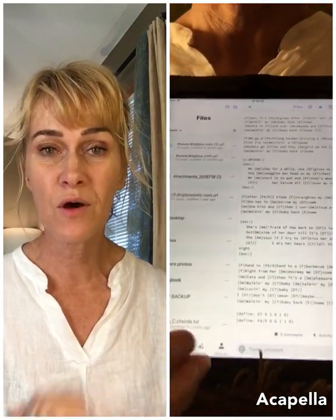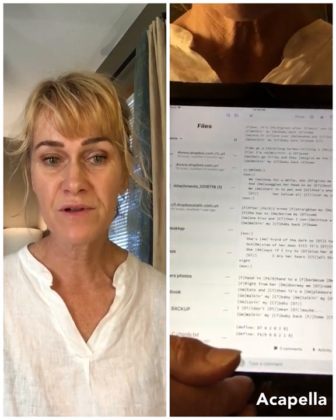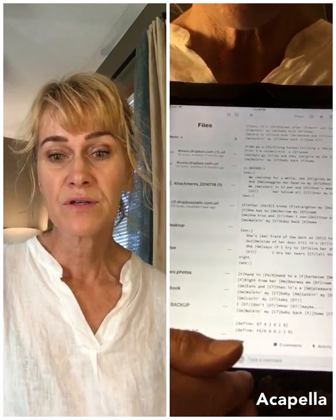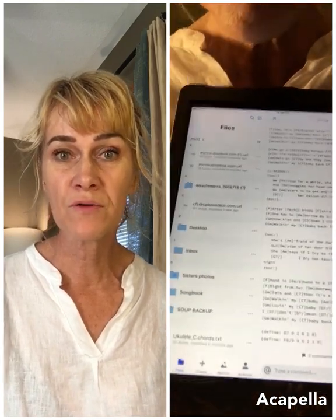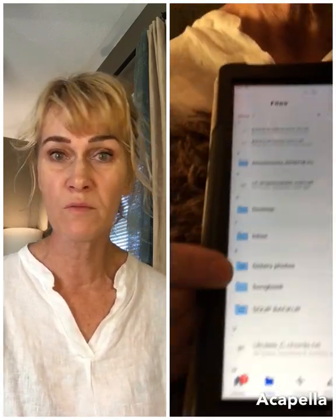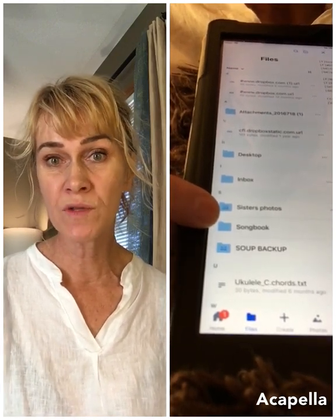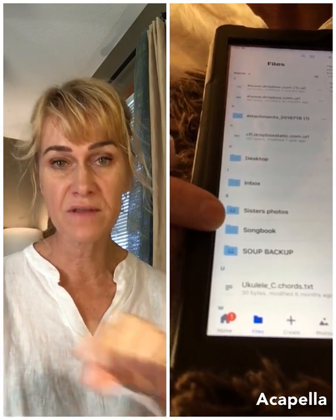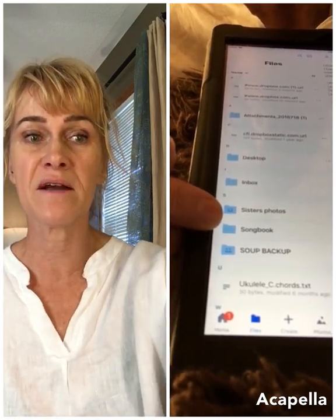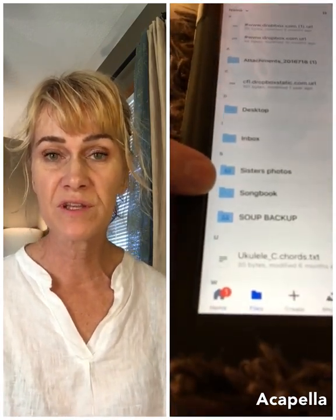Then go back into your tablet, go into Dropbox, and check to make sure you have the right files. You're looking for a file that's called Songbook. If you have a file called Songbook 1, Soup Songbook, or Songbook Screen Version, it works best if the title is only Songbook. Apple users can usually access it as long as Songbook is in the title, but Android users — for sure it has to be called only Songbook.